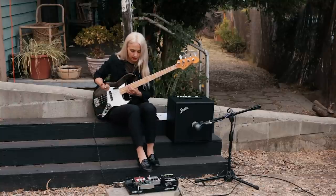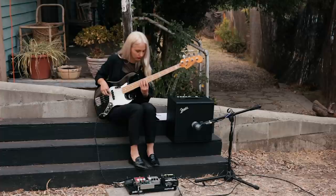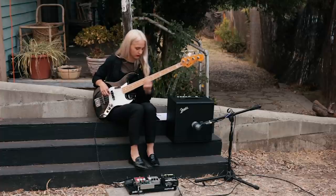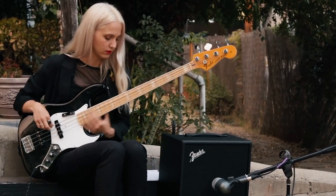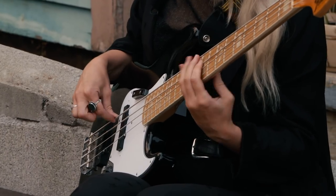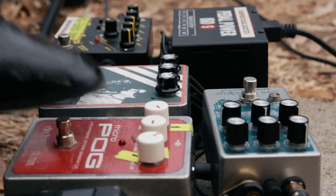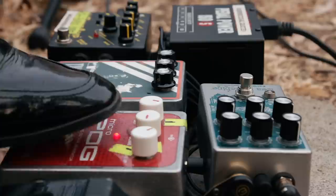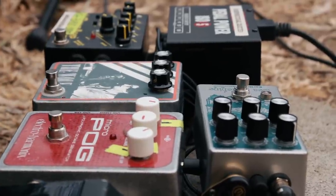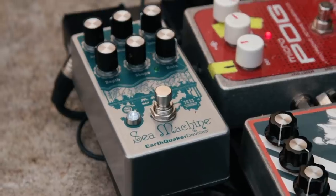That's pretty cool live — it sounds really good in the mix. Someone gave the POG to me and I was kind of skeptical, but it has definitely found its place as one of the hardest working pedals that stays on my board.